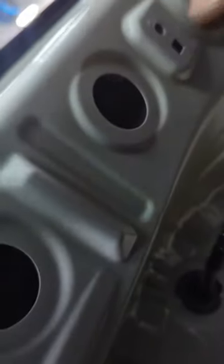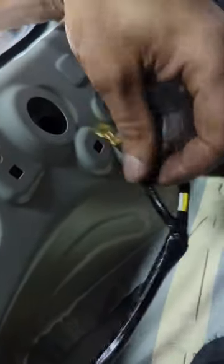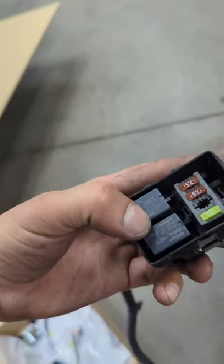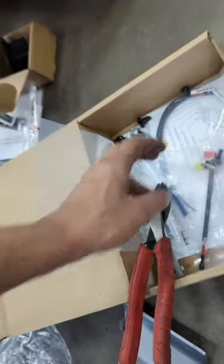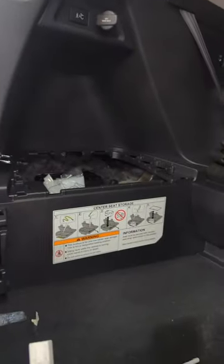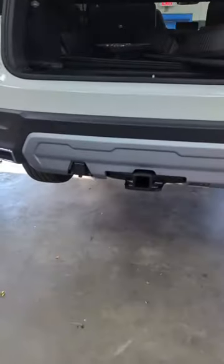One zip tie right over here, one zip tie right over here, the grommet goes right through here and comes right over here. The ground bolt goes over here. The control module goes right over here. The rest of the wire with the fuse lock — you gotta install these two, then a 30-amp and then the 20-amp goes under the hood on the fuse box with the left side body harness. And that is about it — that's how she looks.